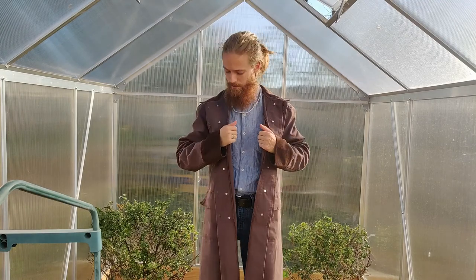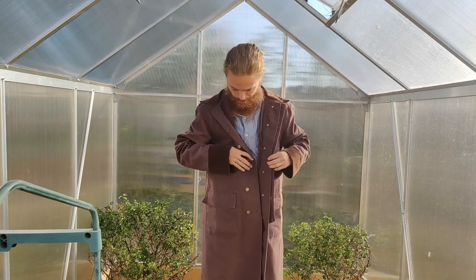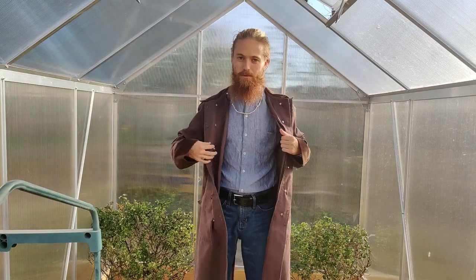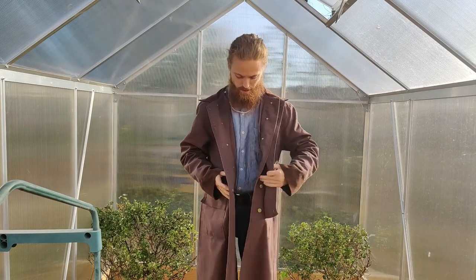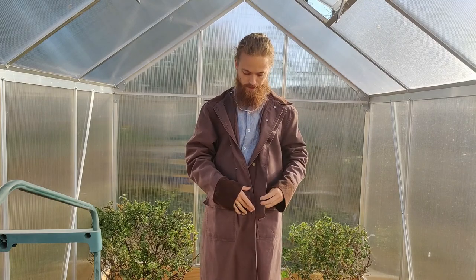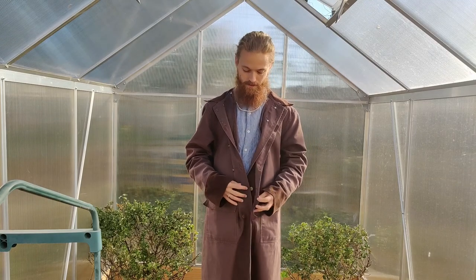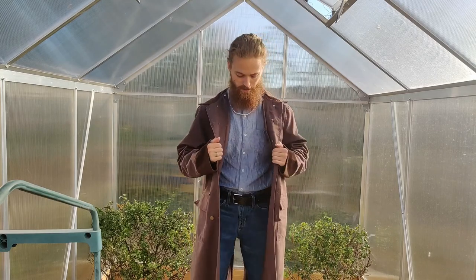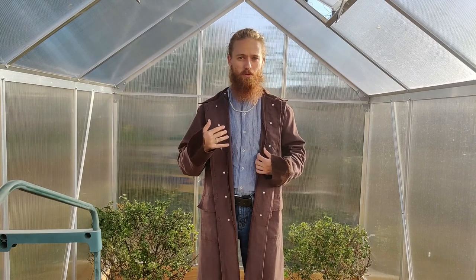It's a canvas duster that I got from Boot Barn. It's got buttons up both sides, which I usually just wear open like this unless it's actually really cold and really windy. In that case I usually do the first two buttons on the right side and then do the next two buttons after putting the flap over.